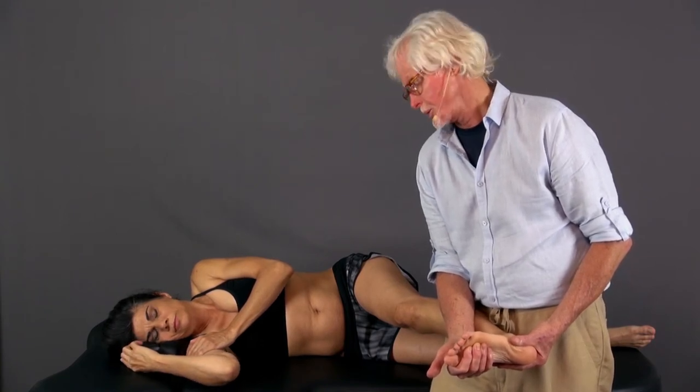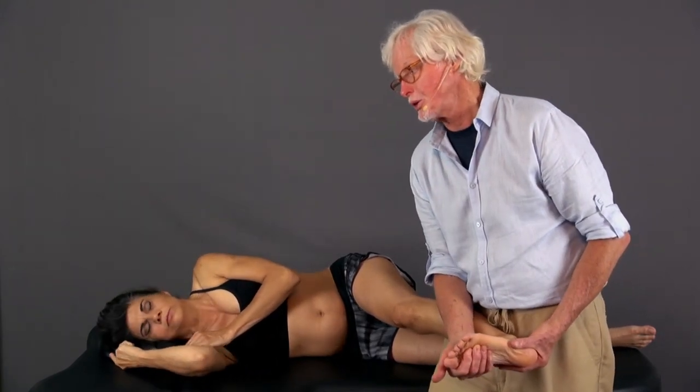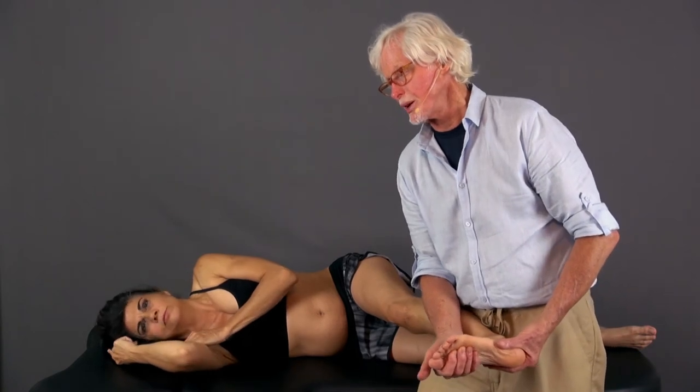Then I would have her start to tuck her chin to pull the nerve in that direction — that may be too much. So I would let off the dorsiflexion, come back, then add the dorsiflexion and come on down, then come back and add the dorsiflexion again.